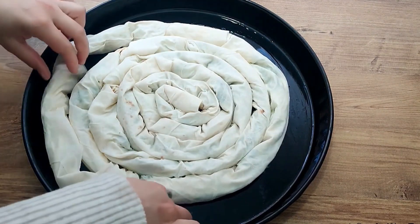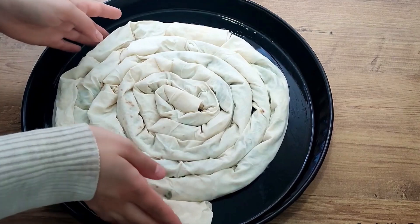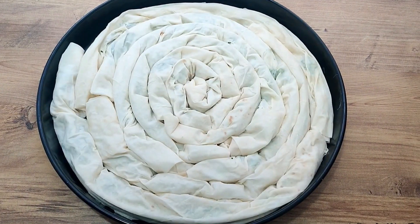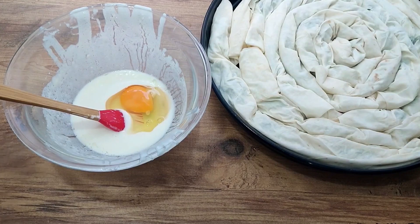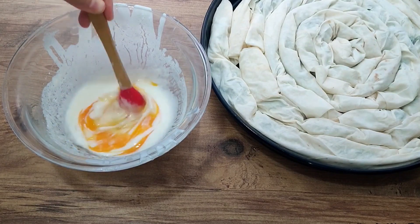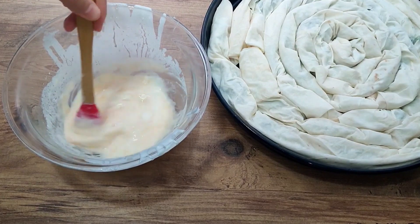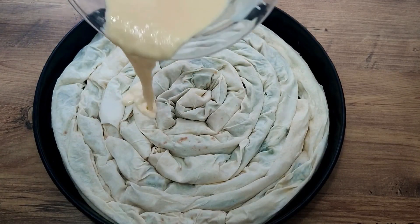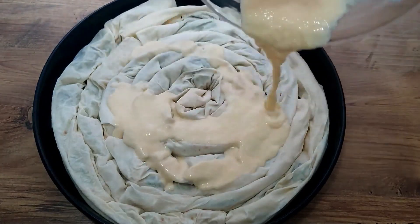Add one egg to the sauce mixture and pour it over the börek. I poured it all over and spread it to each side with the help of a brush.